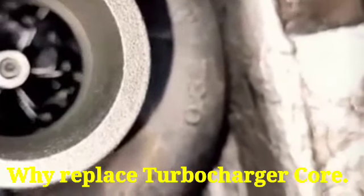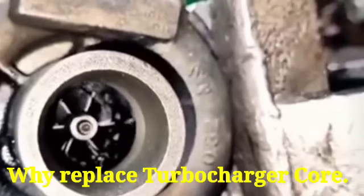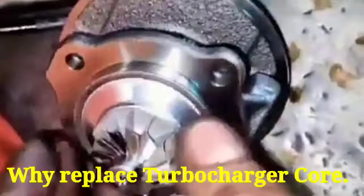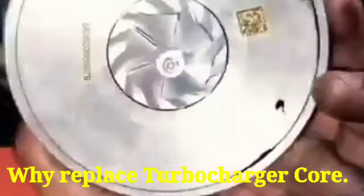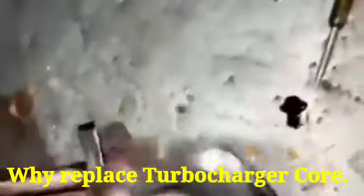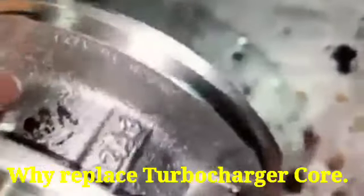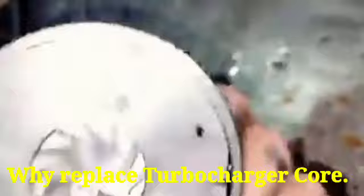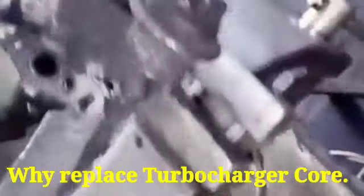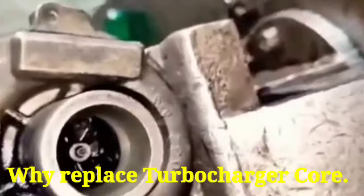It needs replacement of the core assembly of the turbocharger. This is the core assembly — some also call it the bearing housing — and it will be replaced with a new one so the turbocharger will be functioning at one hundred percent.